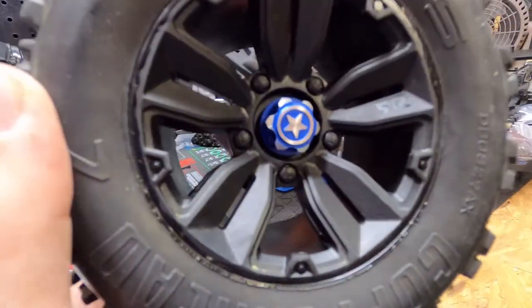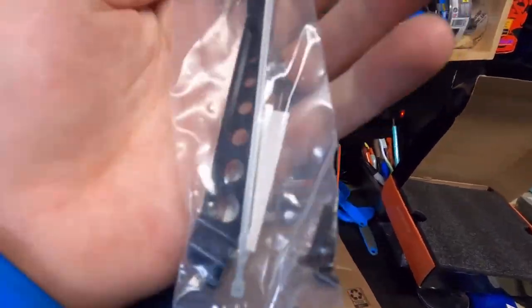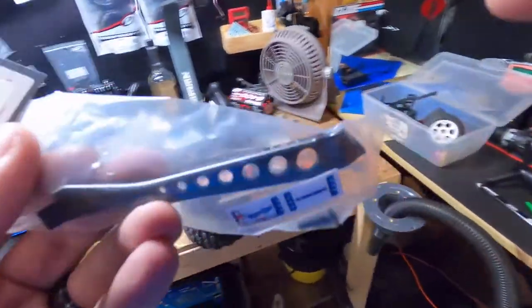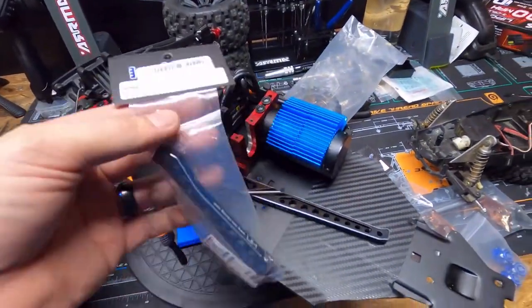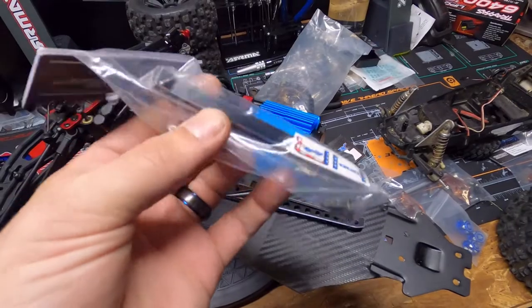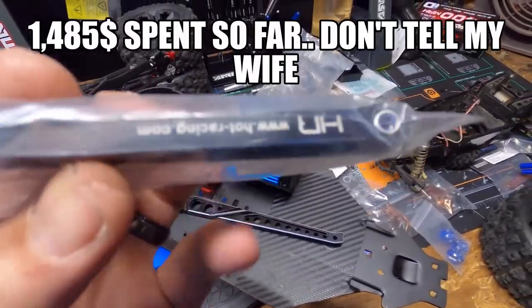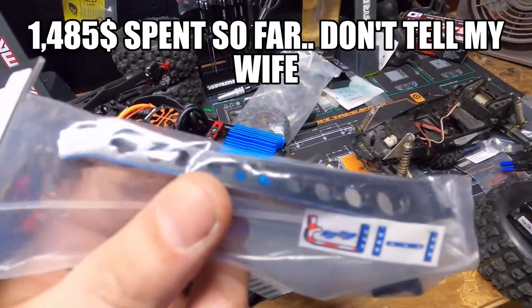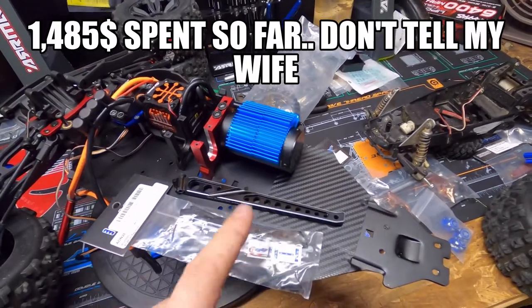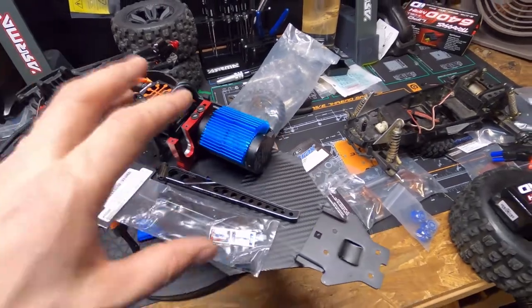Also in the mail — the other stabilizer! So we have the rear stabilizer and now we have the front stabilizer. The machining on these aluminum pieces is just incredible, it is so beautiful. We've got the front and the back now.